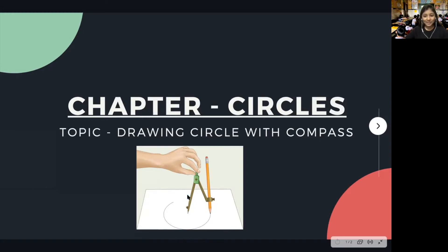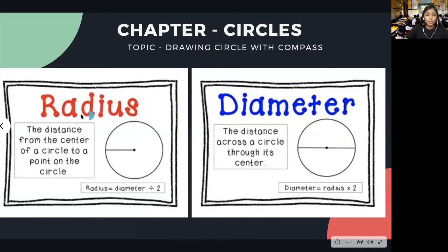Before we draw, we need to study a few things about circles. Let us first look at something called radius. The distance from the center of a circle to a point on the circle is called the radius. So radius is the distance from the center of the circle to a point on the outline of the circle.